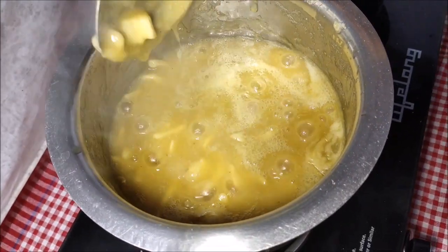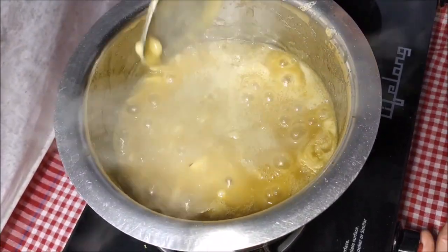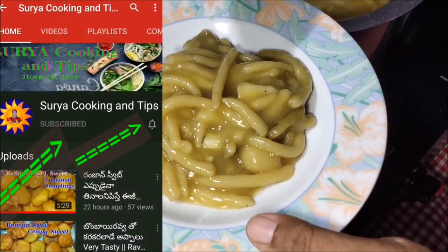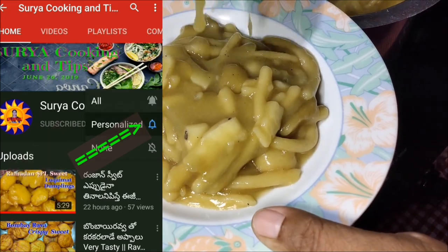There are a lot of tastes in this. If you want to subscribe to our channel, please do subscribe. I will do it every video — you can get a notification.